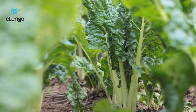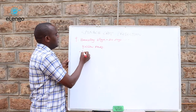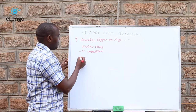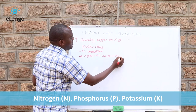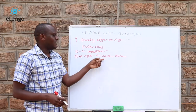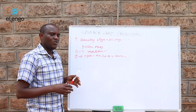Apart from ground application fertilizers, we also have foliar fertilizers. Since spinach is harvested for its leaves, we use foliar fertilizers that are rich in nitrogen — called vegetative fertilizers — which you will find in many brands at the agro shop. The second foliar fertilizer to use is NPK, for example 24-24-18, which also contains micronutrients. In the first foliar application, use a nitrogenous fertilizer, and in the second application, use an NPK fertilizer such as 24-24-18.